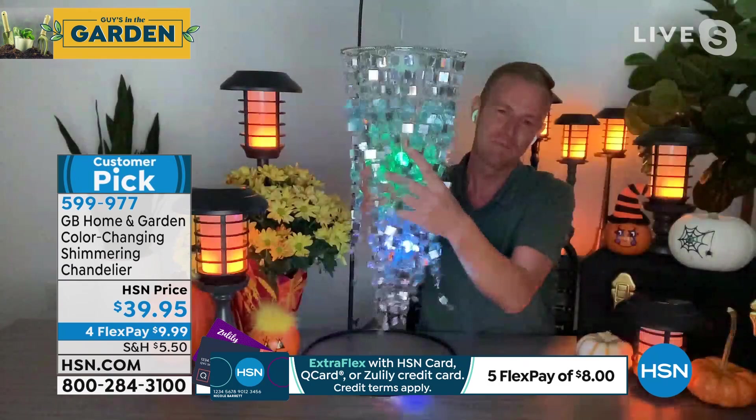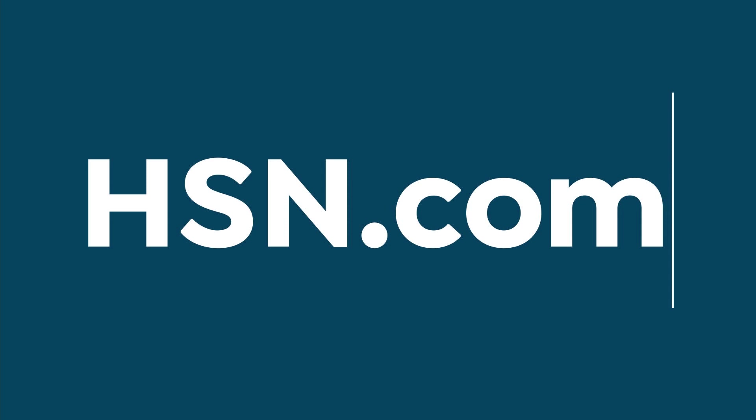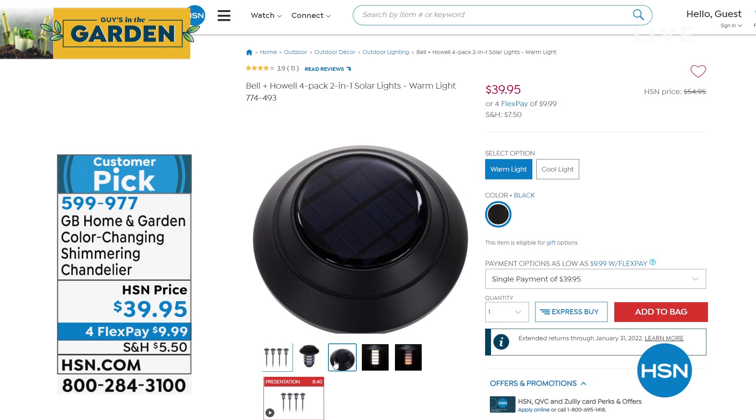Last call — grab it. Look at how pretty that looks, the way it twinkles. Look at that — that's what happens when you get a strong breeze. My favorite solar light I have ever bought, including any disc lights, is our four-in-one flicker flame lights.